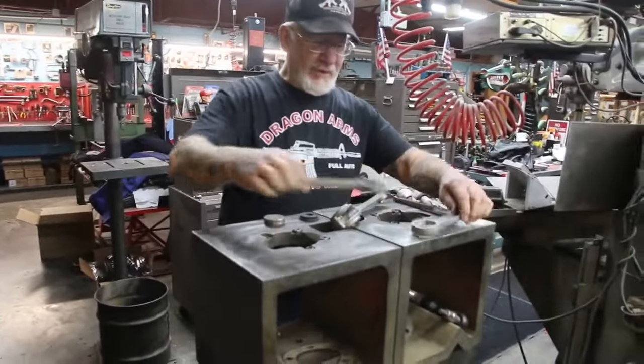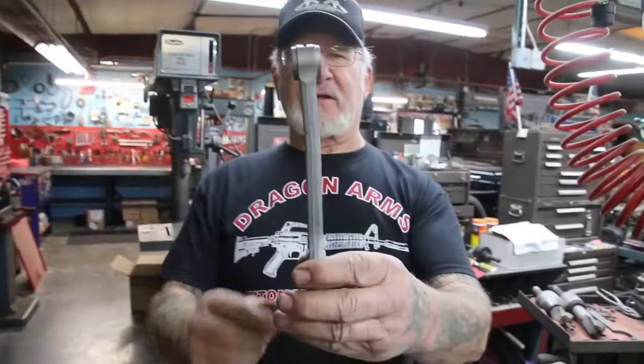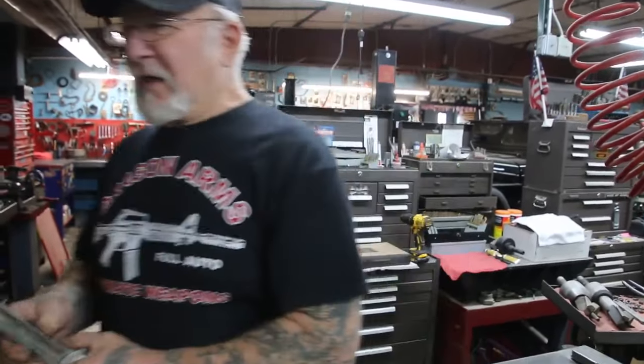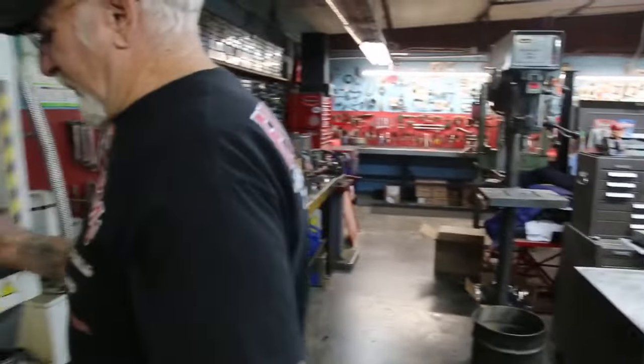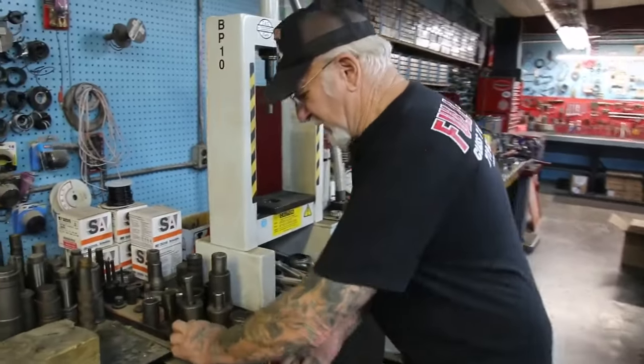Let me show you a bent rod here. A lot of the rods are bent. We don't even have to measure that to see it's bent. What I can do is straighten them out — it's only mild steel, these connecting rods.